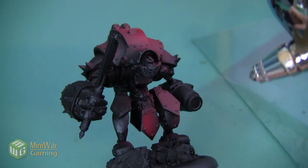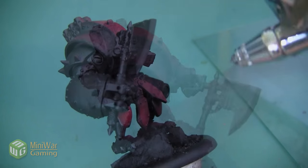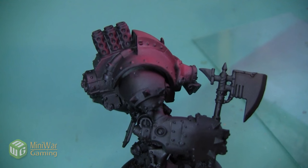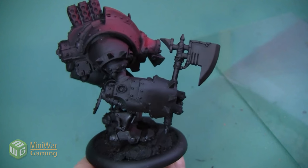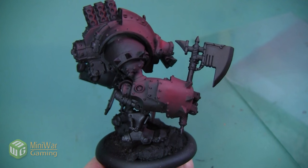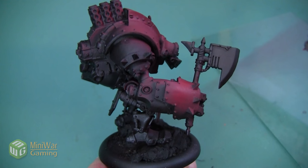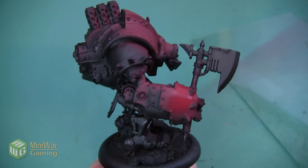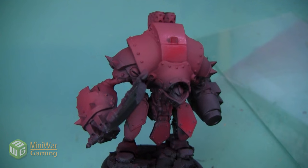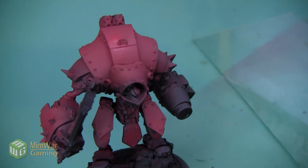I want to concentrate this color on the central carapace where his shoulders are. The two plates that have the spikes coming out we're going to paint black, so I don't need to get those at all. We're going to continue this color all the way around onto the back, and also get all of the plates on his legs. The arm holding the axe is going to be red as well. Once everything is sprayed the first time, I'll do a second coat to ensure a really nice even color.